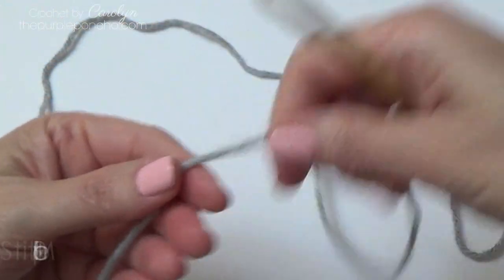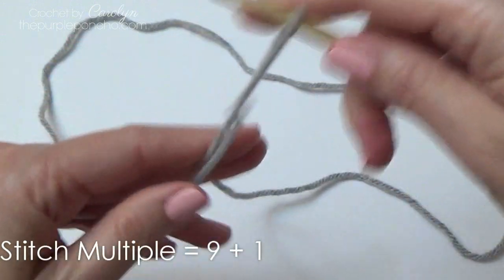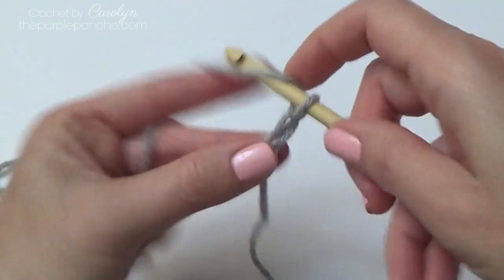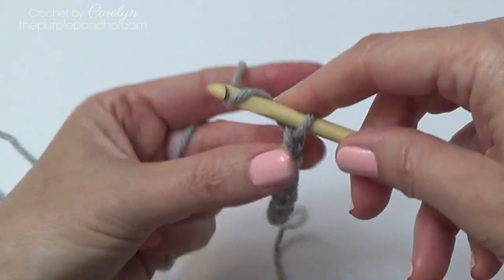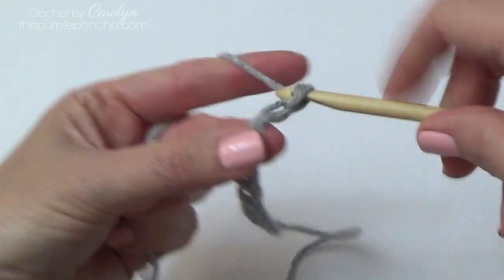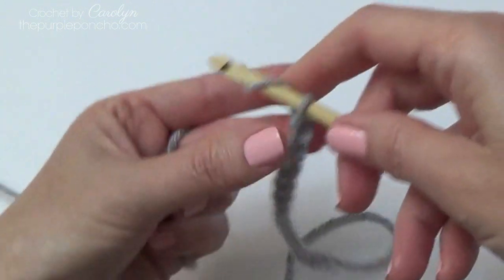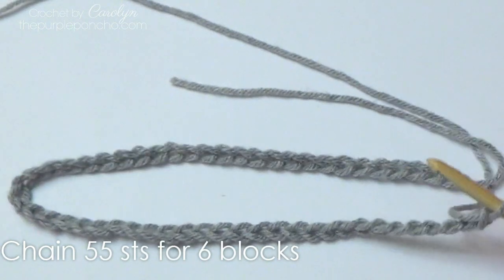For this pattern I made a little purse. It's a multiple of 9 plus 1, so each square requires 9 stitches and each row has 6 squares in it. That would be 54 stitches and then you add 1 to your count. So whatever size bag you're making, you do 9 times the number of squares you want plus 1. I have 54 stitches plus 1, so I have 55 chains.